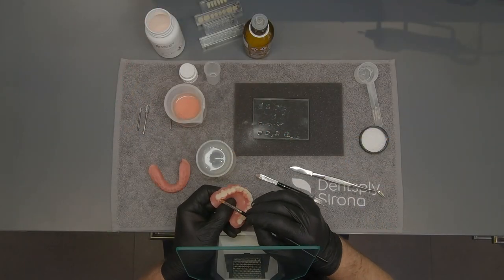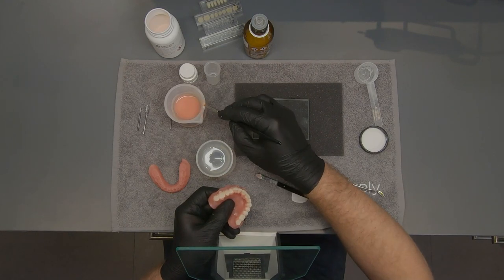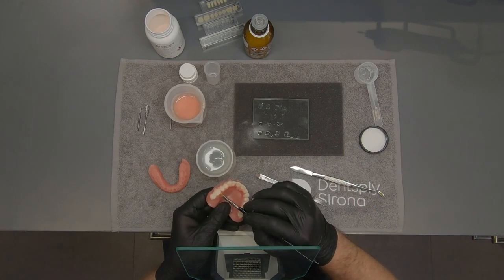Use a clean brush soaked with Lusitone HIPAA liquid to remove any excess acrylic. This process should be done swiftly.